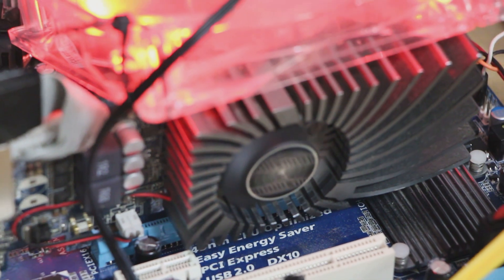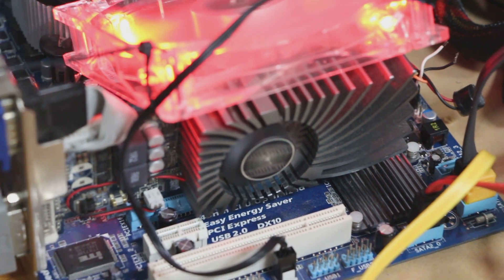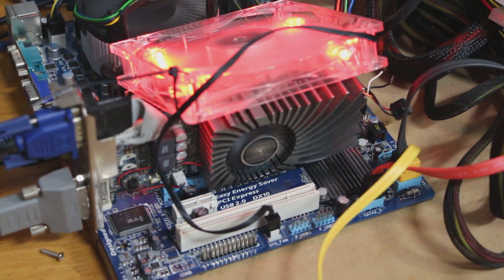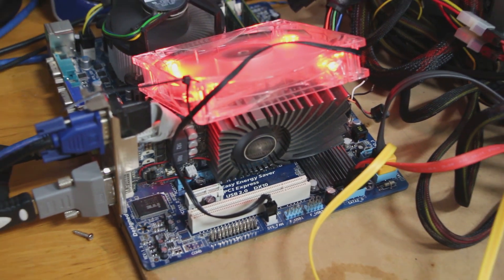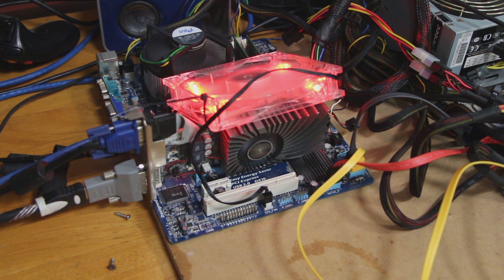Ladies and gentlemen, welcome back to the Off-Bit. Today we've paired a GT 430 with a Core 2 Duo E8400. My question is, can you still game in 2020 with a GT 430 paired with a Core 2 Duo? Stick around and find out.